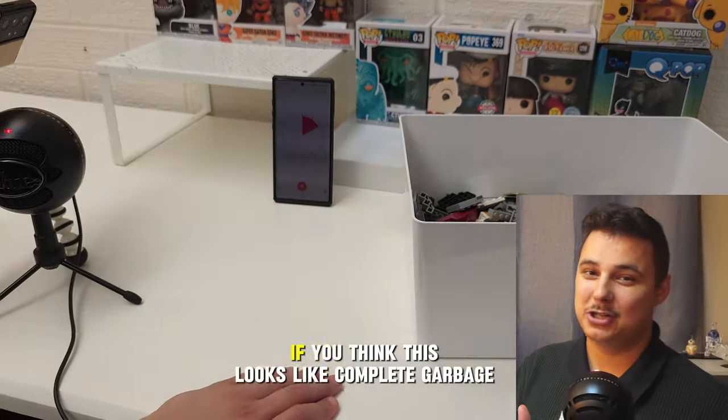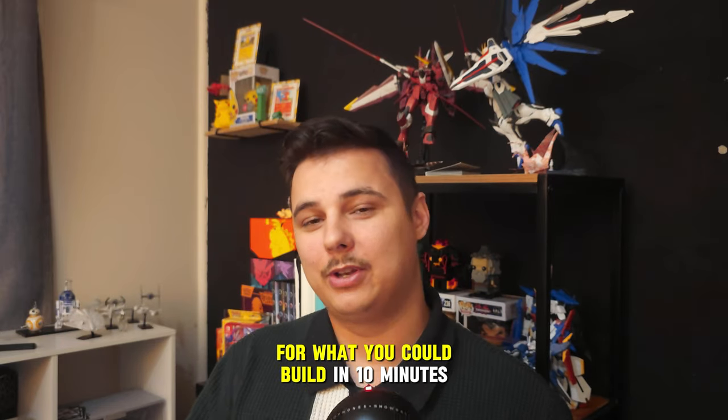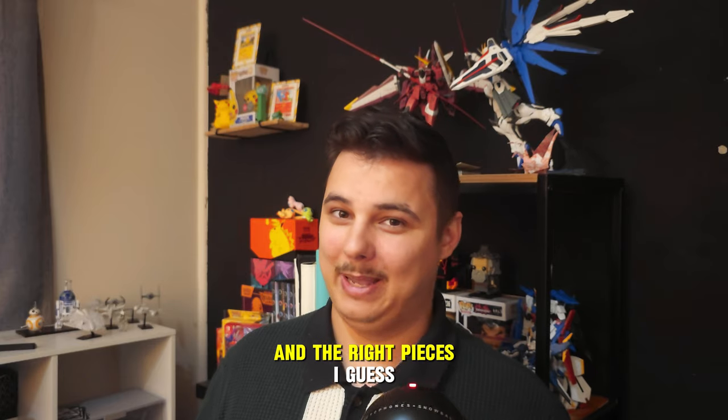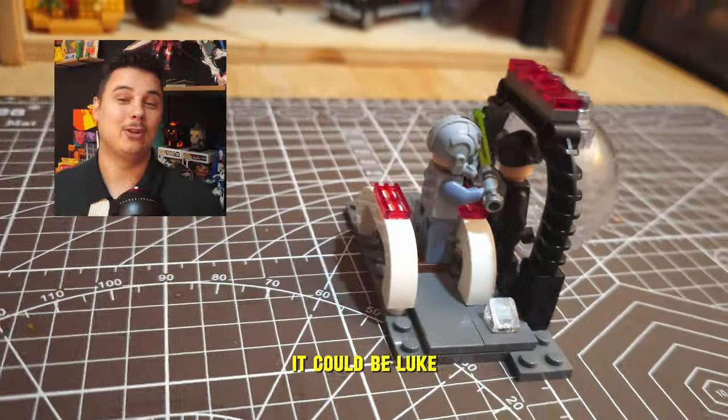I'll let you be the judge — if you think this looks like complete garbage, let me know in the comments. But I didn't want to settle for just what you could build in ten minutes. For this video I really wanted to showcase just what you could do with a little bit of creativity and the right pieces.